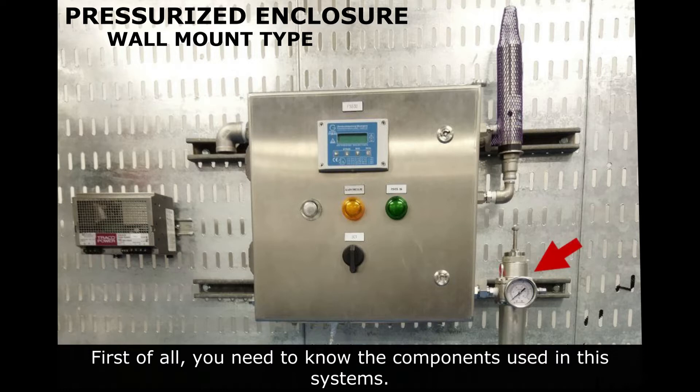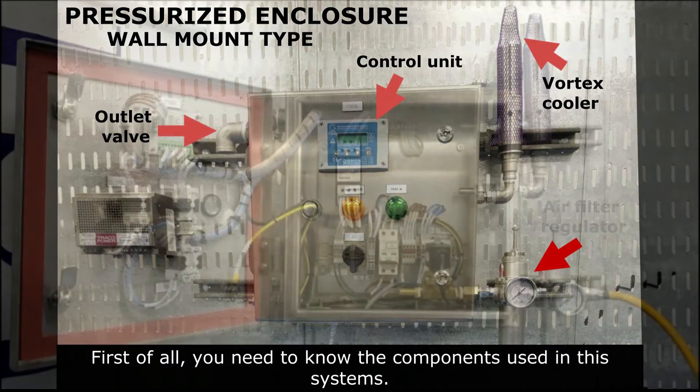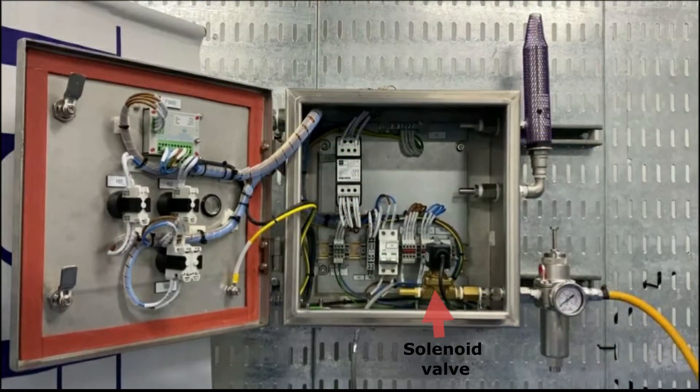We need an air filter regulator, cooler, control unit, outlet valve, and last but not least, a solar valve.